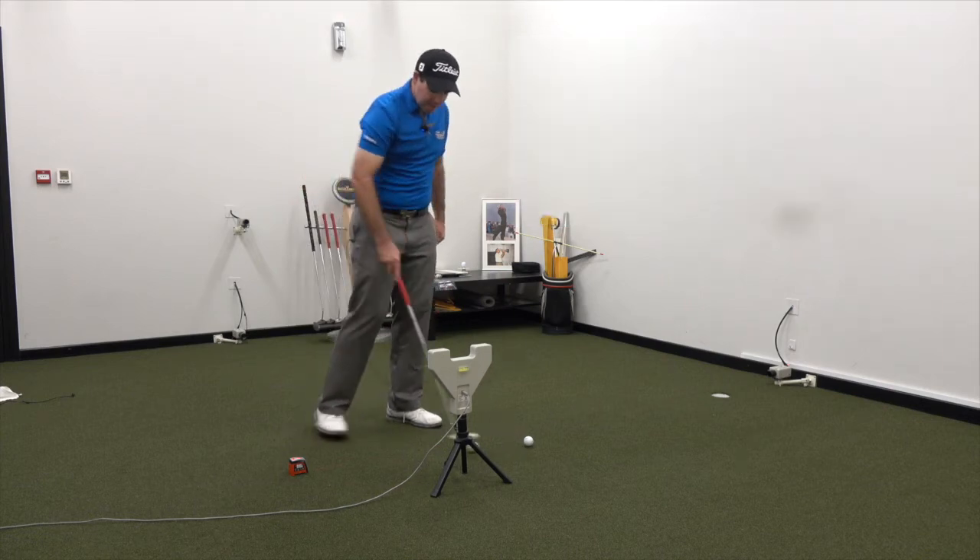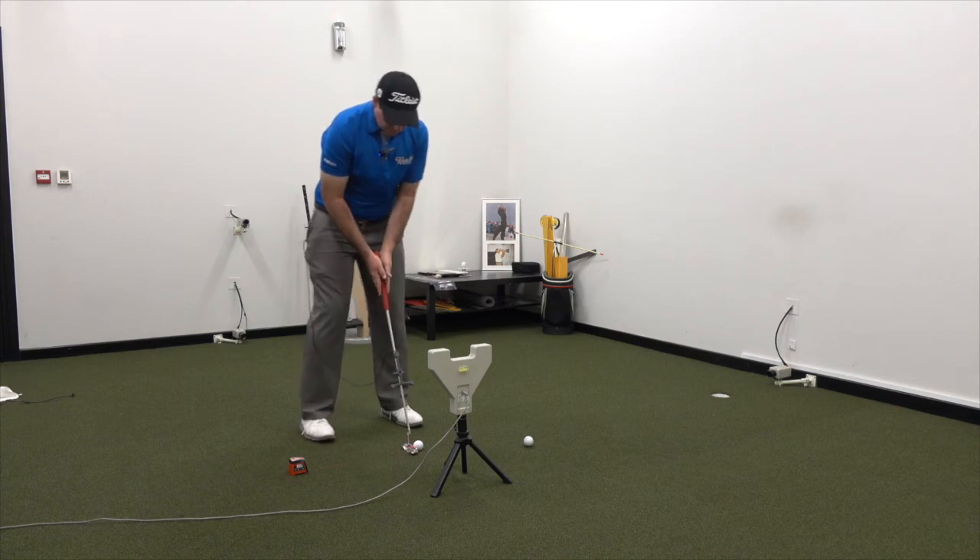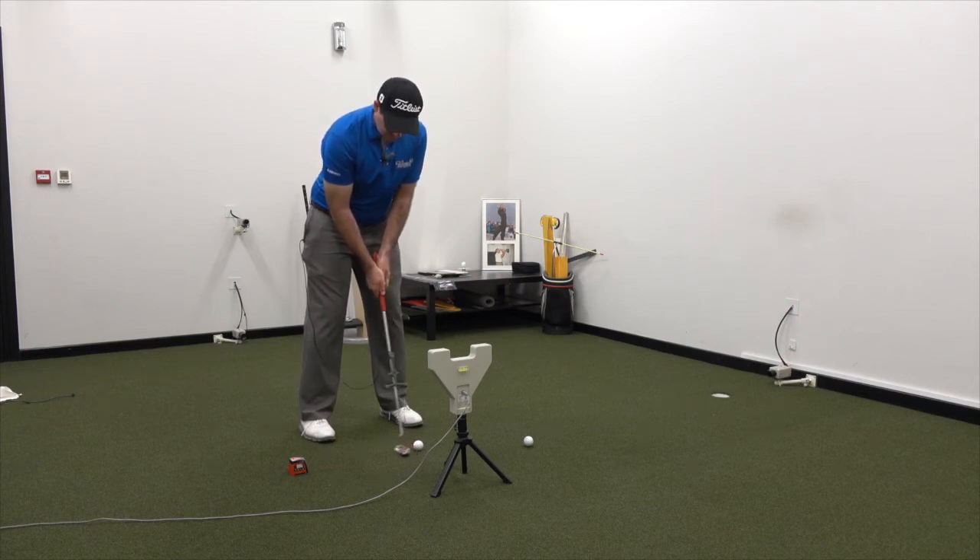From there, what I will tend to get players to do is try and get into the same setup with their normal grip. I'm going to go with palms facing each other again, separate the hands, trying to keep the alignment of my forearms and shoulders the same, and still try to hole this putt.